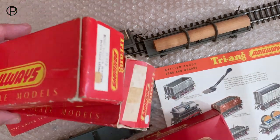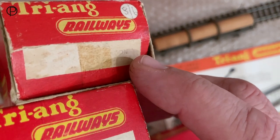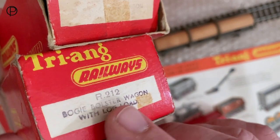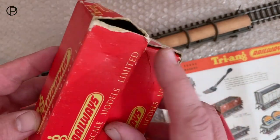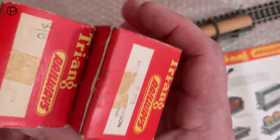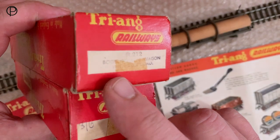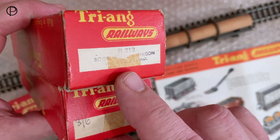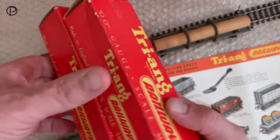We'll have a swift look at these two boxes. One of them is all faded with the effects of tape, but the rubber stamp is nice and legible on this one: R212 Bogey Bolster Wagon with Log Load. The box is in fairly nice condition - we're missing a corner flap or an internal flap. We've got some pricing there. Bogey bolster wagon with log load: eight shillings and six - quite nice things to have.